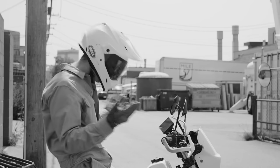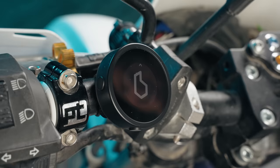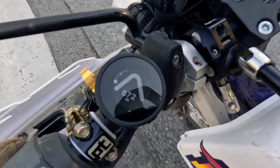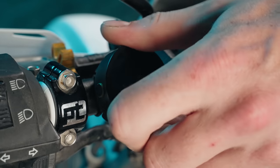If an iPad in the dash triggers your corporate PTSD, there's Beeline — a minimalist's approach to navigation, showing you only what you need to know at any given moment. Why stare at your phone when you can clip this little gizmo to the bars? You don't need your phone to get around the city. Actually, you do need that, though. This doesn't work without it.